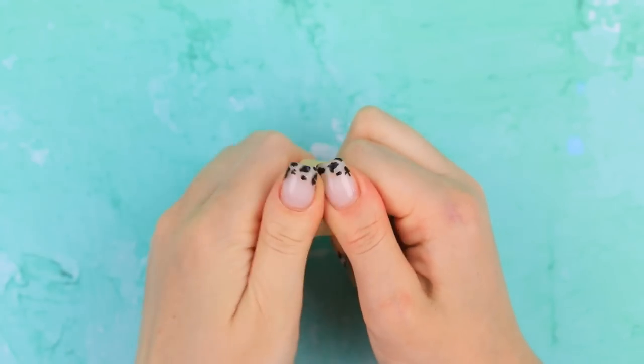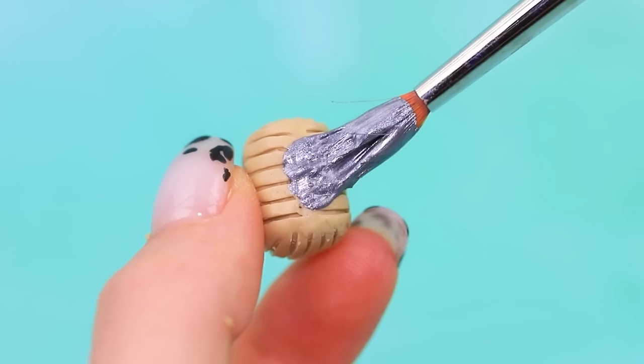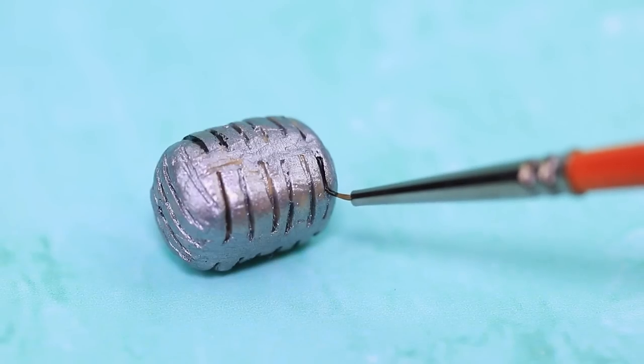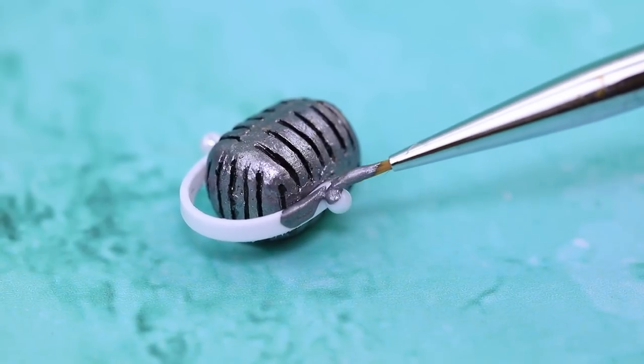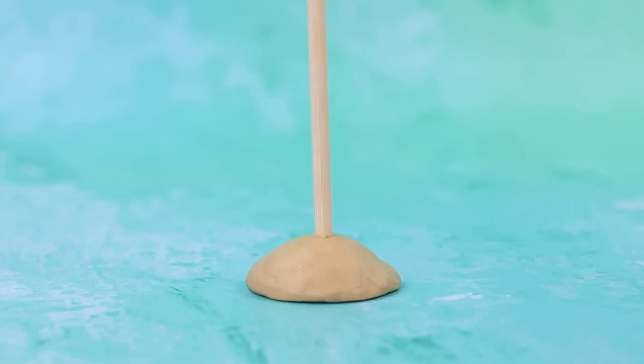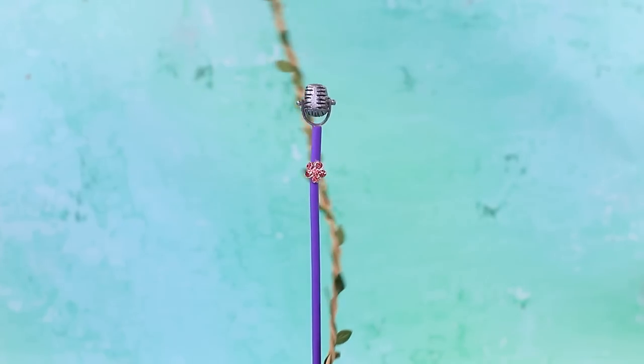Make a microphone out of modeling clay, add strips with a modeling tool, add a painted cap to close it, put the mic on the stand, and wrap the stand in vines.